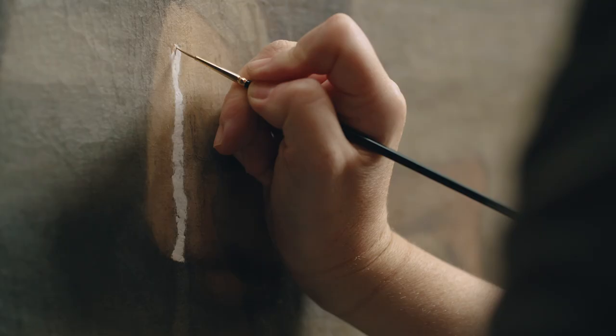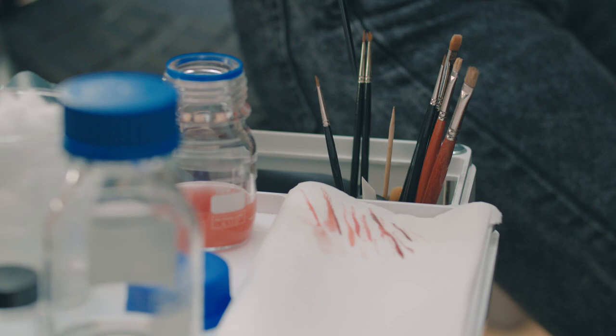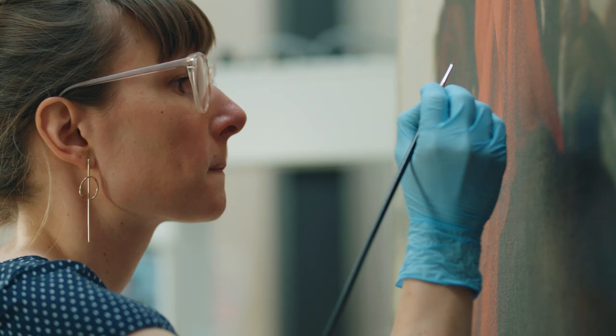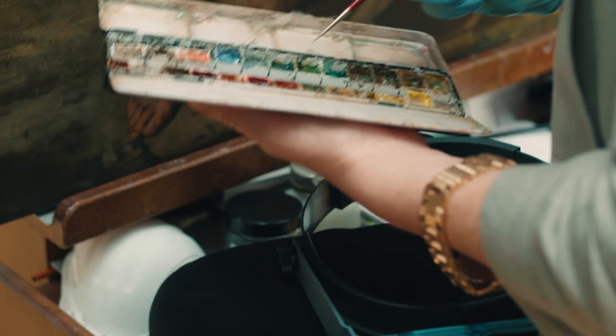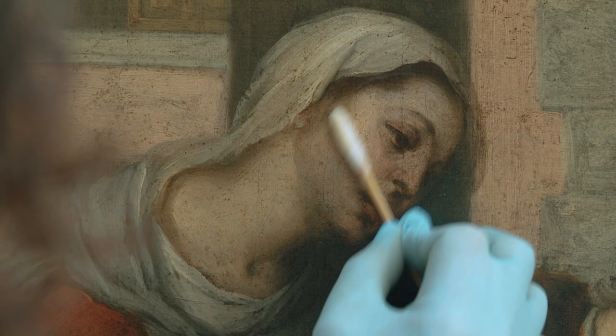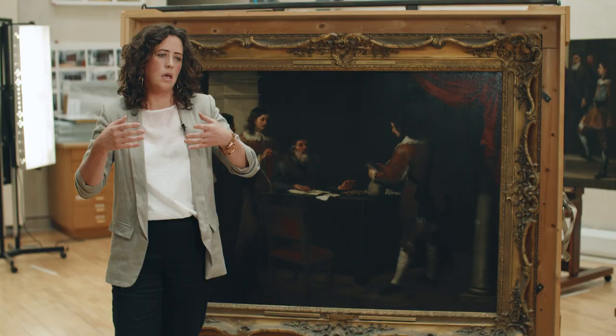The style of retouching that we've been using on these paintings is very fine and very detailed. We retouch with fine little dots to reintegrate a loss into the painting. It's very important that this is done very delicately, because in restoration there's nothing worse than a restoration that's more obvious than the painting.